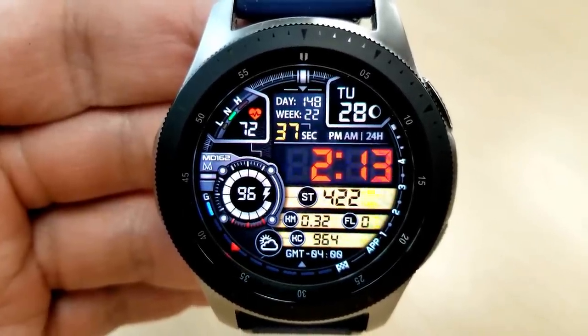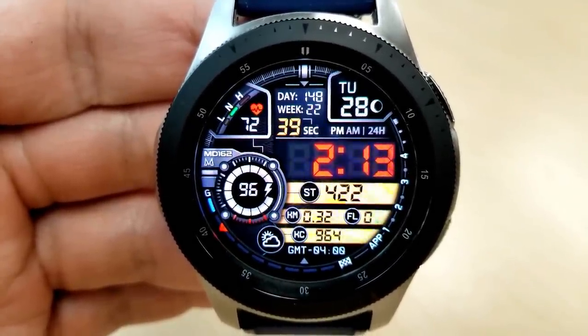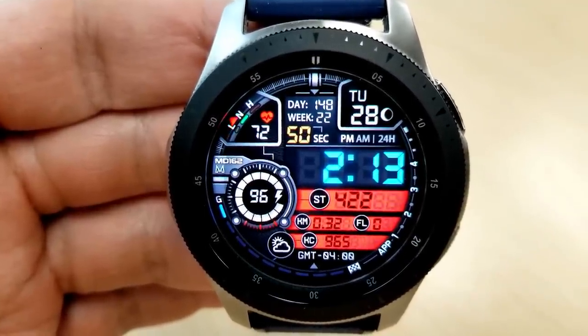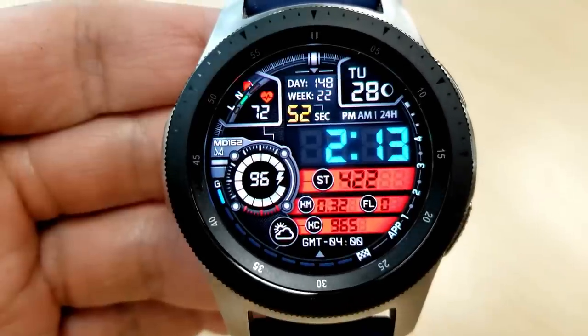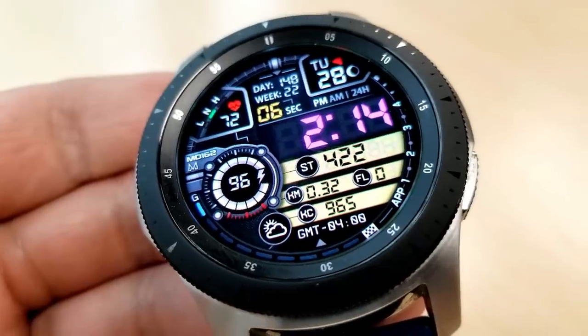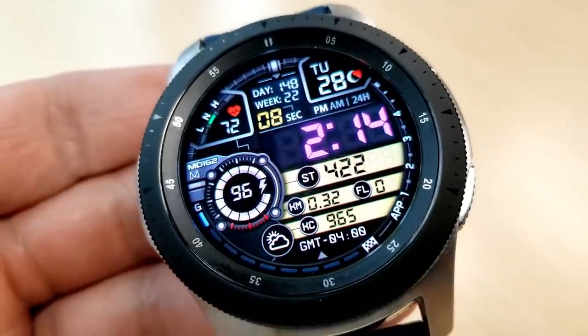Here's some information and measurements on this one: you have the full date, a moon phase, and a current week and day count in the top half of the face. Just to the left you have your last recorded heart rate as well as an intensity indicator.